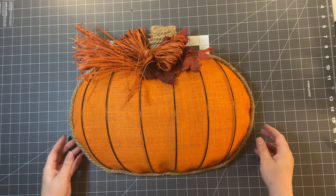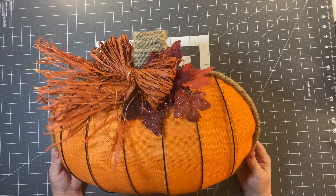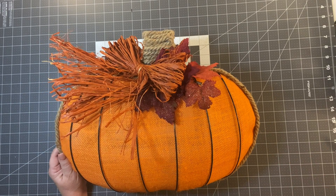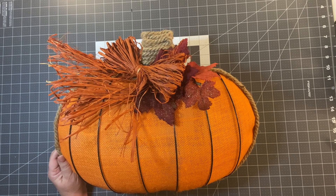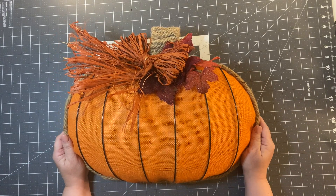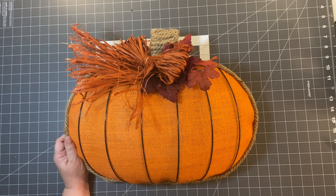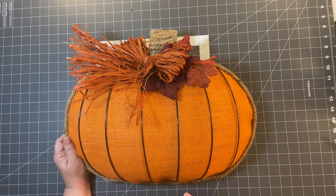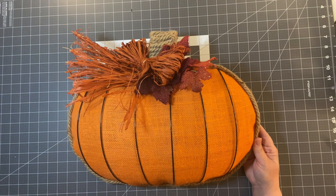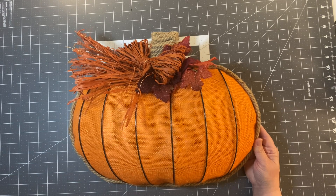I gave my raffia bow a little haircut and I love this rustic look — I'm going to put it on my door this fall. This doesn't have to cost a lot of money to make something beautiful. Make sure you check out Amber and Michelle and leave them a leaf emoji. There's also a football frame coming soon — probably not what you'd expect! Hit subscribe and I'll see you next time at Julie's Wreath Boutique.